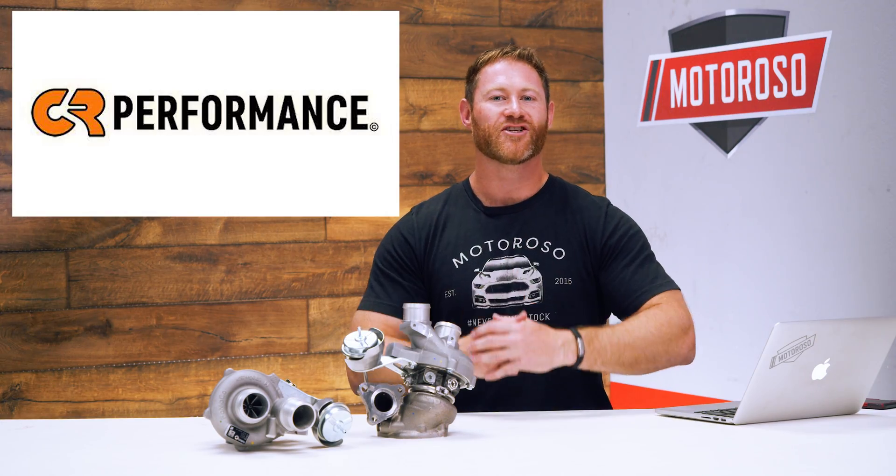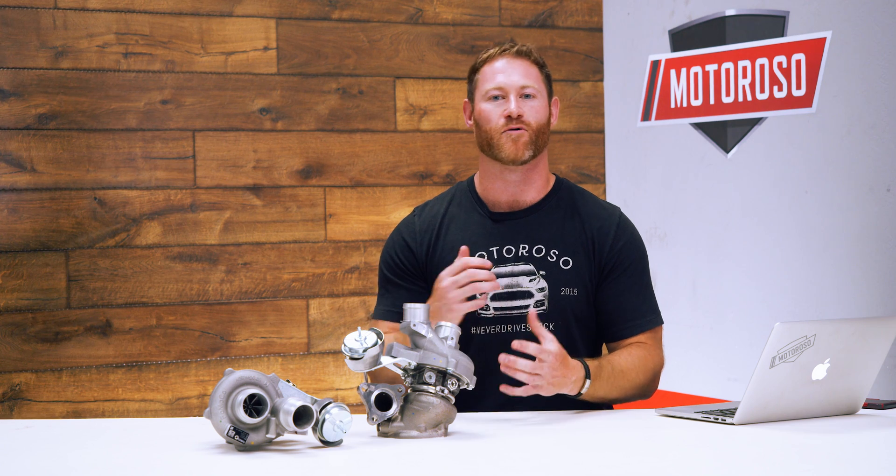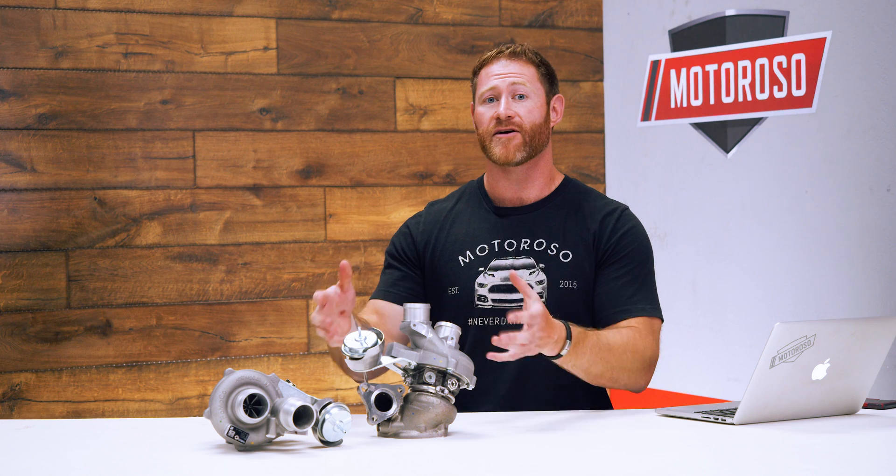CR Performance Engineering is a Canadian-based company run by automotive aftermarket veterans, and they specialize in forced induction vehicles — specifically known for everything they do for EcoBoost engines — making them a very natural fit for what we're doing here.